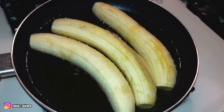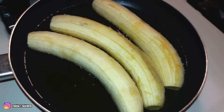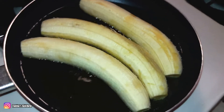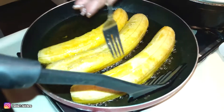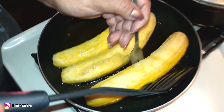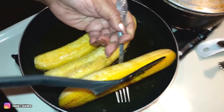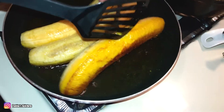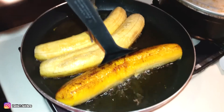Now we're just going to let it brown a little bit on each side before we keep on with the process of making a homemade canoa. Gently flip them over so they won't break.